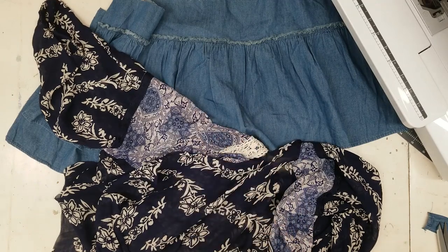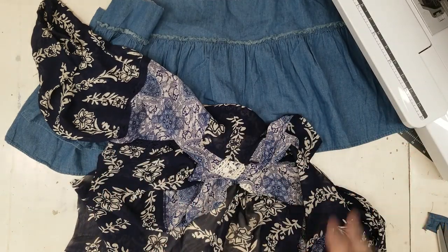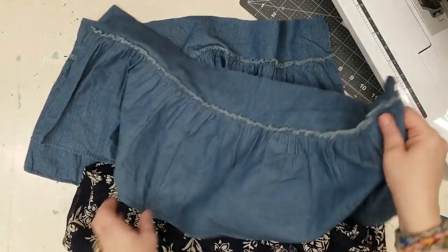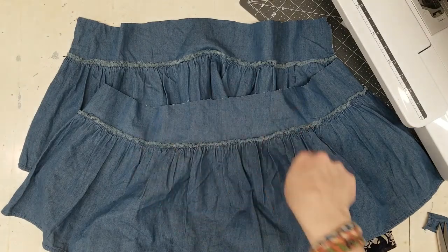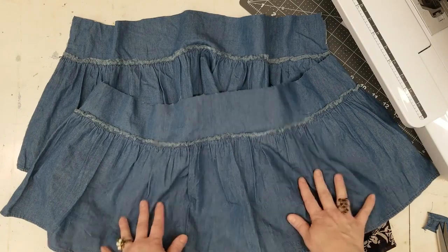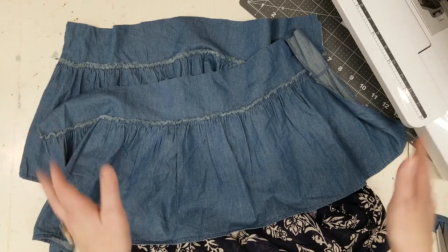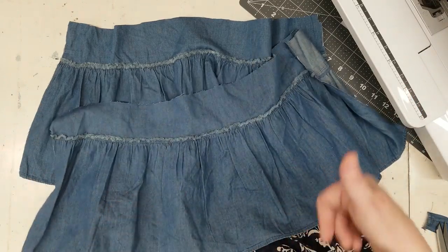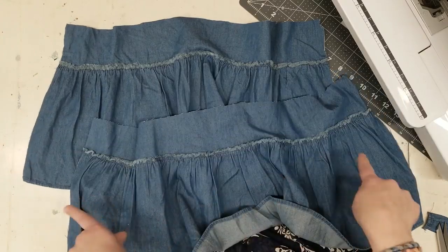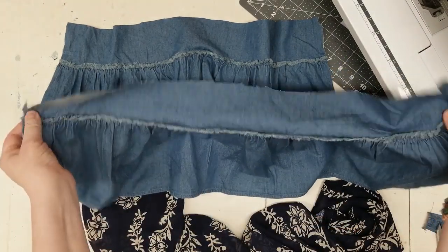So I went ahead and cut up all the rest of the tops that I had off camera, basically all the same ways — just took all the seams off and made them back into fabric. And what I did with that darker blue is I left the ruffle that it had around the hem and I gave myself about three inches seam allowance, then I measured, because this is what I'm going to add to the front and the back of this top. We're going to address the side seams in a bit, but let's just worry about the front and the back.